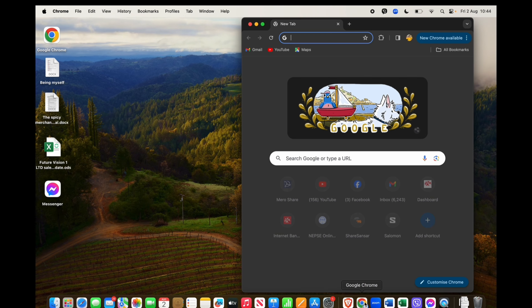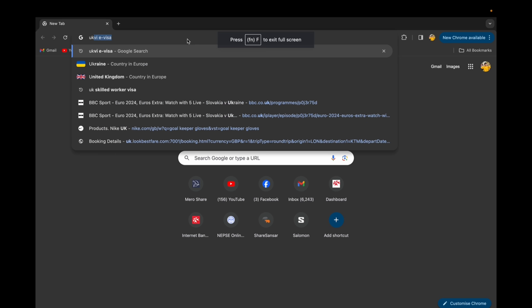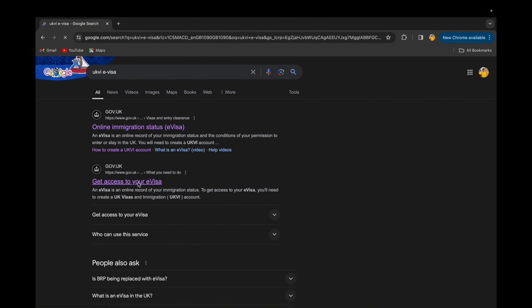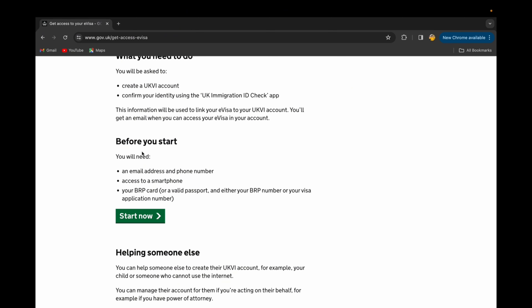First of all, open your Safari, Google, or whatever browser is easy for you, and search for 'UKVI e-visa'. There are two results — select 'Get access to your e-visa'. Then scroll down and you can see what documents you need before you start the process.